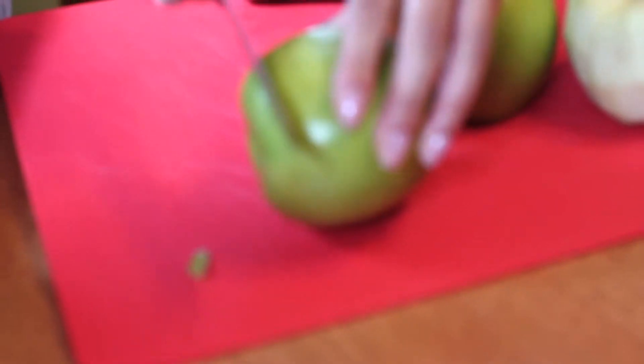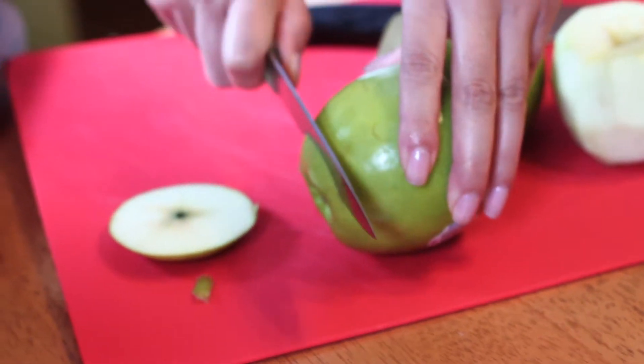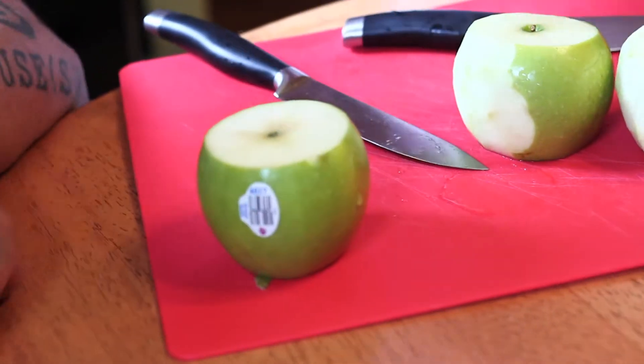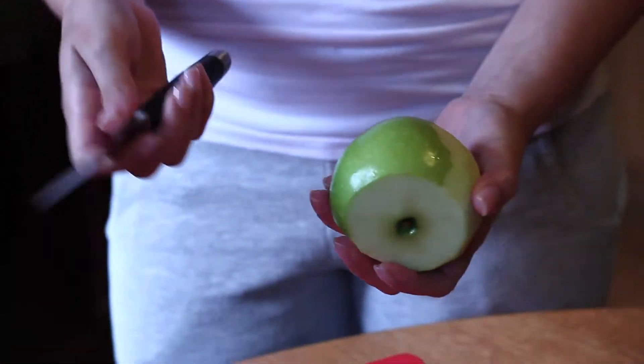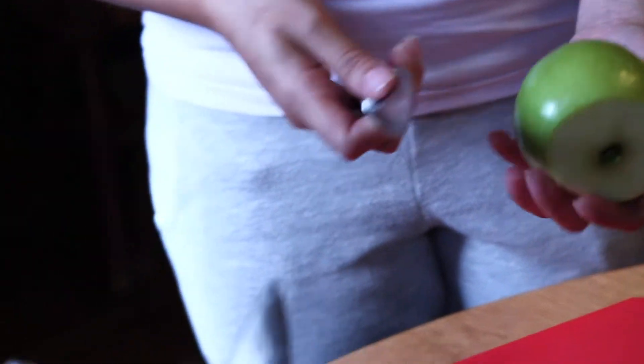So now we've got our apples. We're going to peel them, then cut them and take the core out. To start, you want to cut the top and bottom piece off — it makes it easier to peel. You can use a vegetable peeler if you want, but if you feel comfortable with the knife, you can use that too.